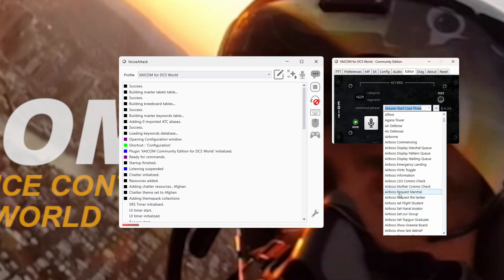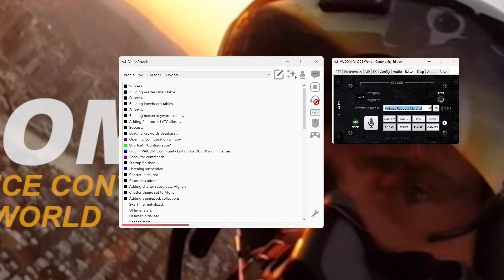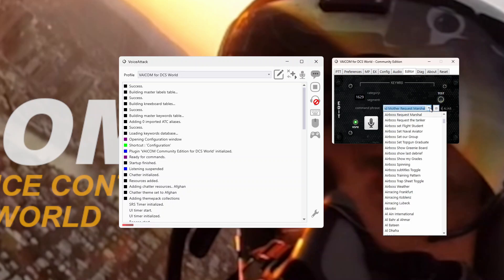The main one is AirBoss Request Marshall. It has two aliases: AirBoss Request Marshall, or we can say Inbound Mother Request Marshall. They will clear us to the stack. We do that and then zip us into the stack, then we'll configure the ACLM in the Hornet and use some standard DCS calls, mainly Commencing and Platform.